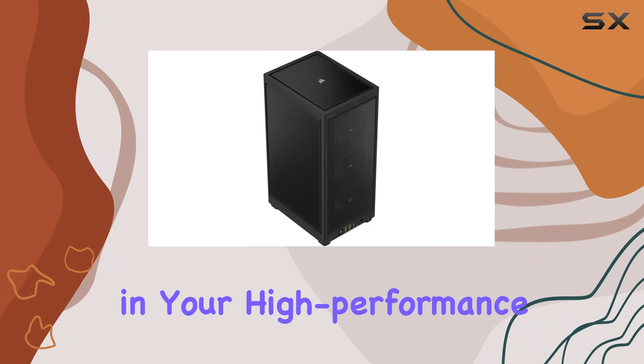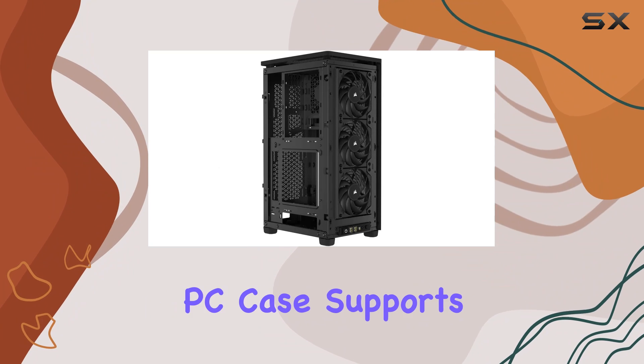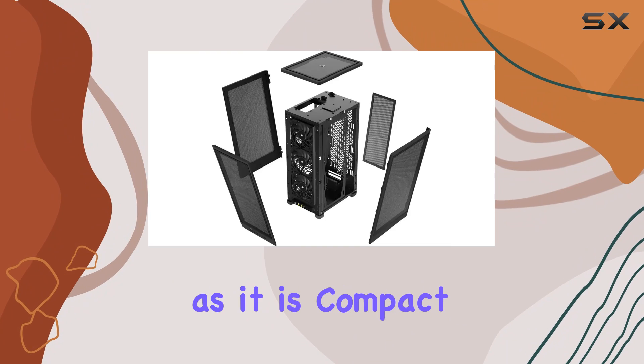Worried about fitting in your high-performance GPU? Fear not! The Corsair Airflow Mini PC case supports triple-slot graphics cards up to 320mm in length, allowing you to build a system that's as powerful as it is compact.